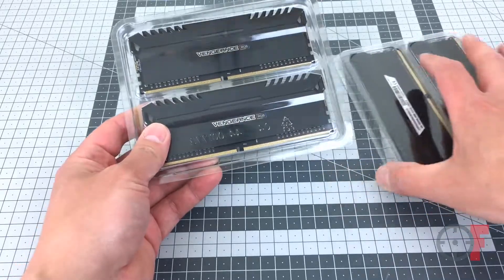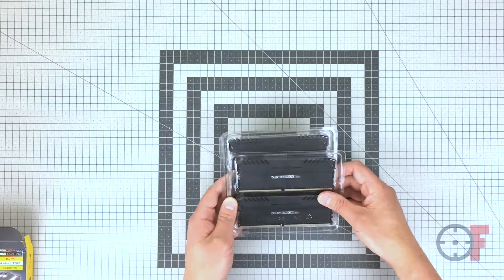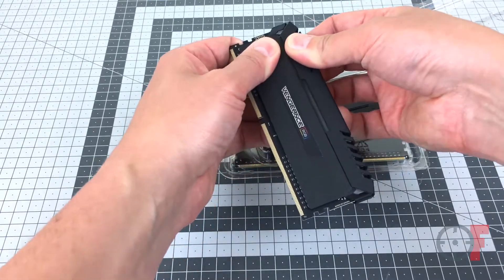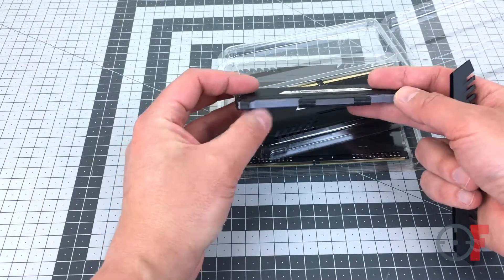Out of the box they come packed in these plastic cases that hold two modules each. Each module has an aluminium heat spreader and the top cover is removable, which allows for alignment of the Corsair logos depending on your motherboard's orientation in the case.